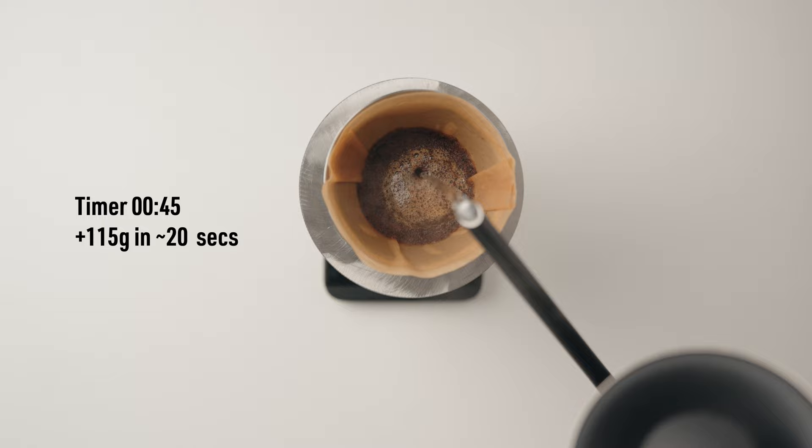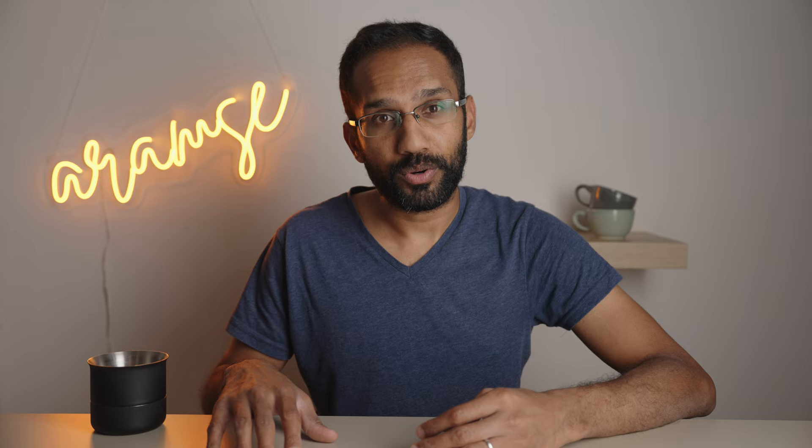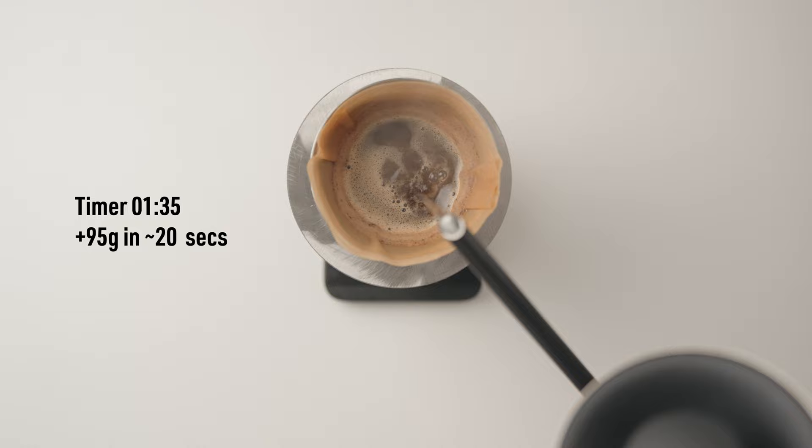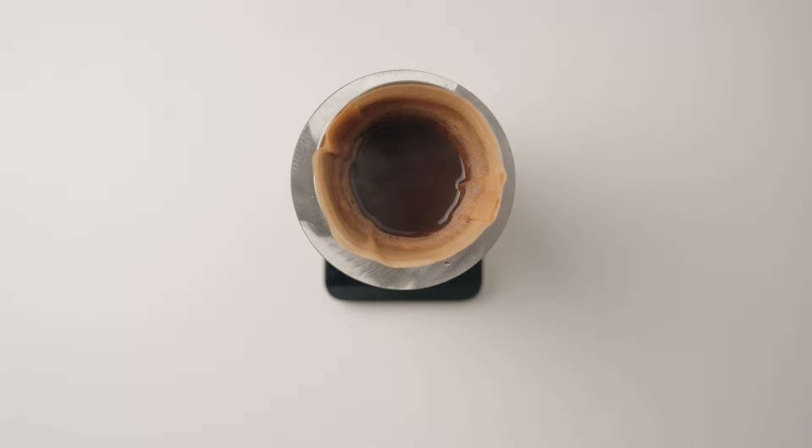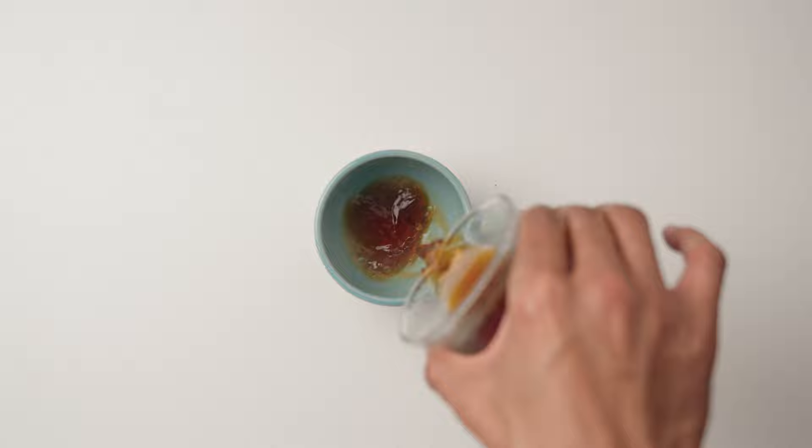Wait till the timer hits 45 seconds, then pour another 115 grams of water over the next 20 seconds to hit 160 grams on the scale. Then give it two or three gentle swirls to settle the bed. Here you want a moderately aggressive pour to create some agitation, so play with the kettle height and movement to achieve this. Then wait till the timer reads 135 and do the last pour of 95 grams over 20 seconds to reach a total weight of 255 grams of water. Give it a couple of gentle swirls to settle the bed. Then wait for the drawdown, which should take around four or five minutes depending on the coffee. And voila — you should have a really good balanced cup of coffee that's very well extracted.